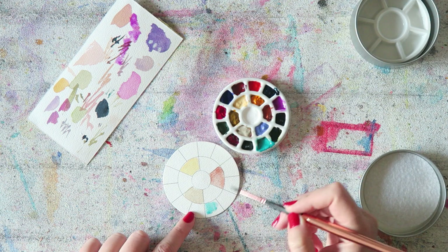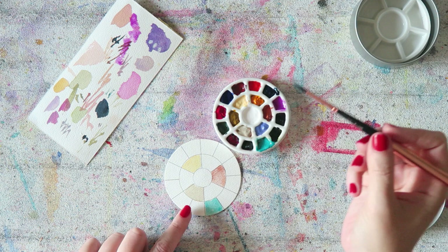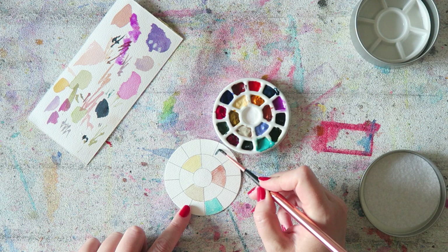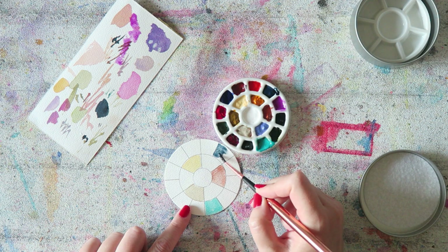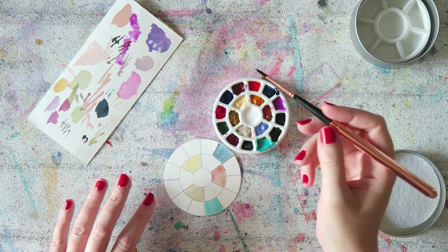This is the Daniel Smith cobalt teal — it has a bit of binder in it but looks to be okay still. Then we have lunar blue, which I'm excited to use. I haven't really had it in a palette since I got it, so I'm happy about that.